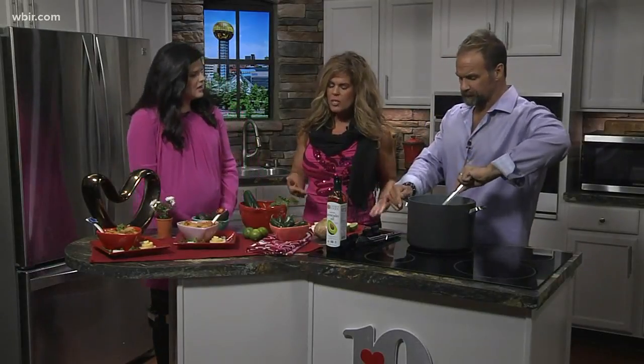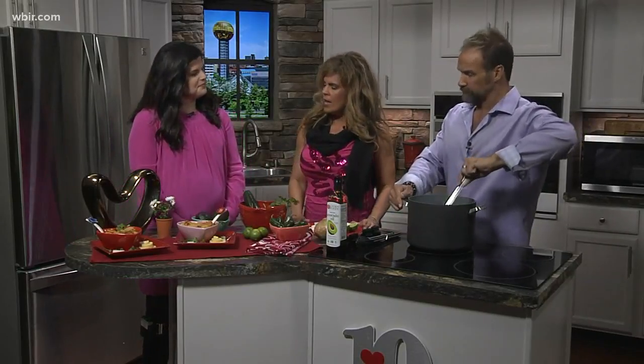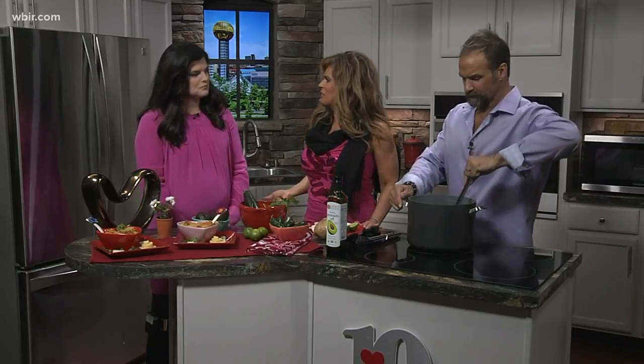It's not really spicy — you can always cater it to your preference. We kept everything low and mellow, because the last thing we want is heartburn on Valentine's Day. So we brought in a little shrimp for some light protein.